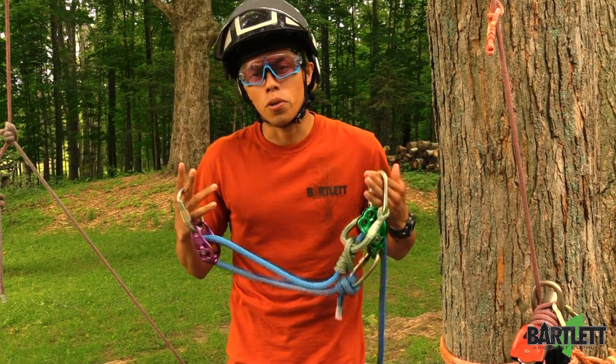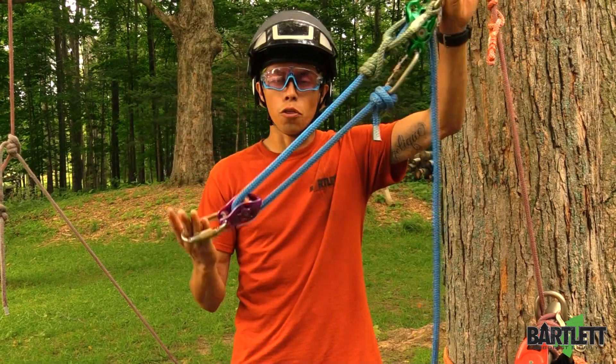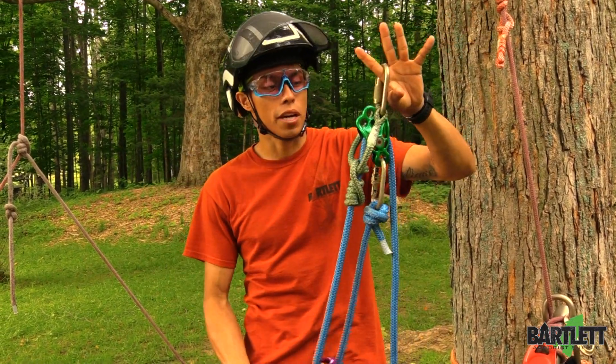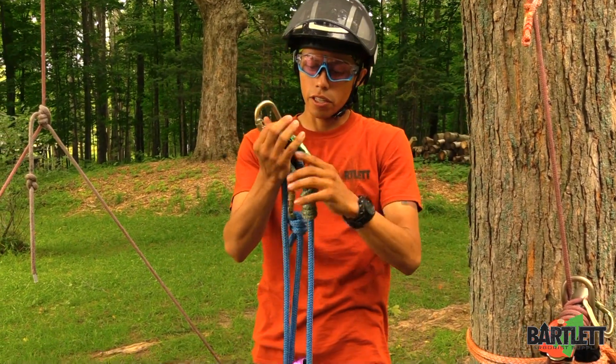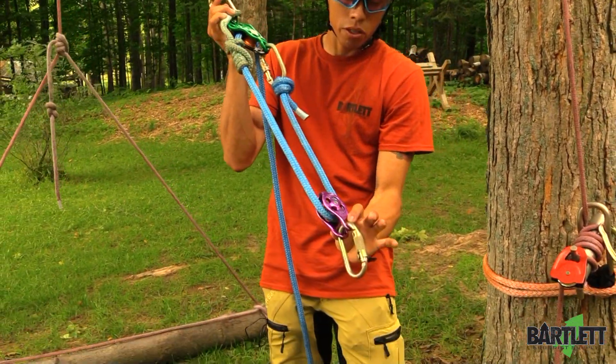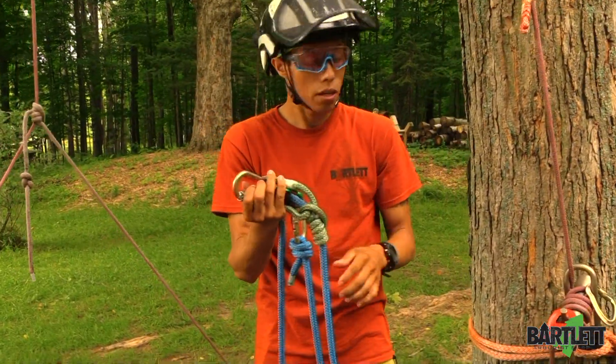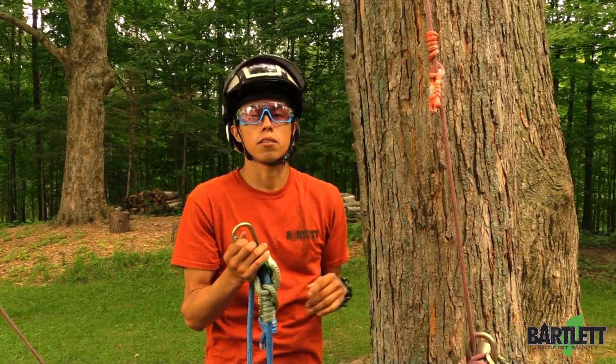Hey guys, welcome back to Bartlett Arborist Supply. In today's video I'm going to show you my three-to-one mechanical advantage system that I've created here. I like to use my DMM rigger pulley with a Beckett at the bottom, DMM Pinto rig, steel carabiners, Ice Tail Prusik, and a 10x Prusik.